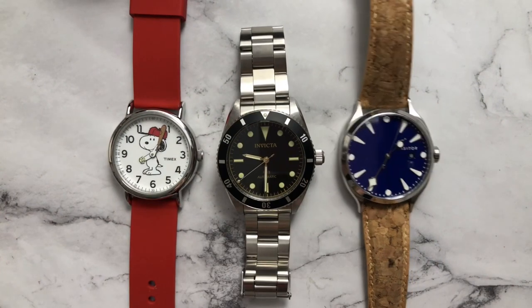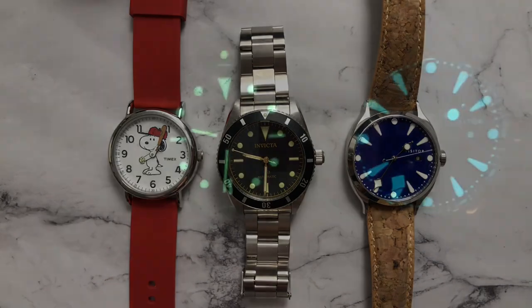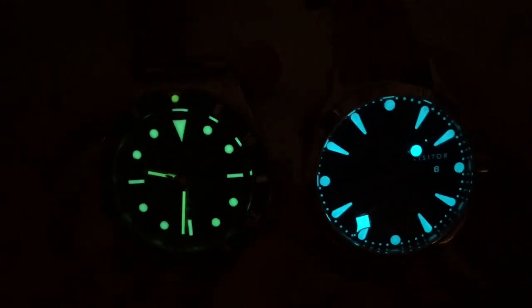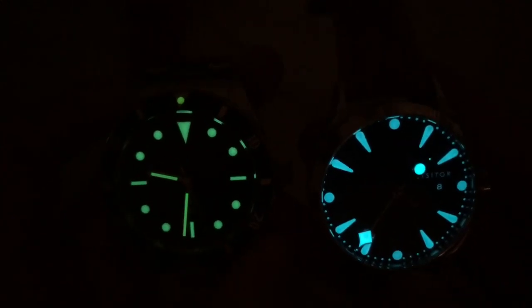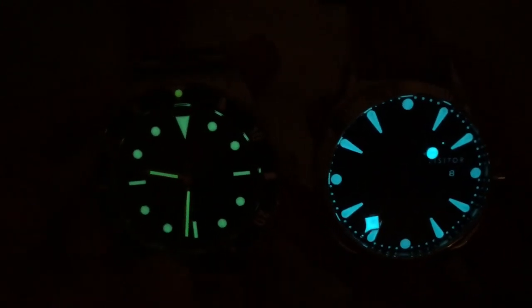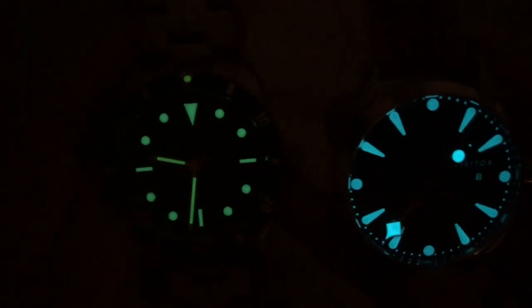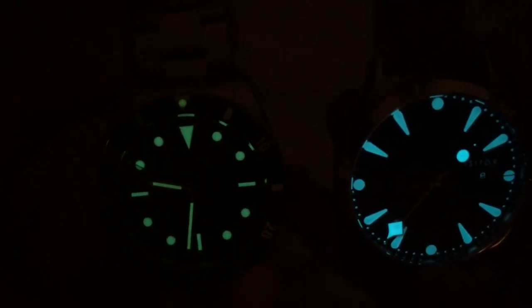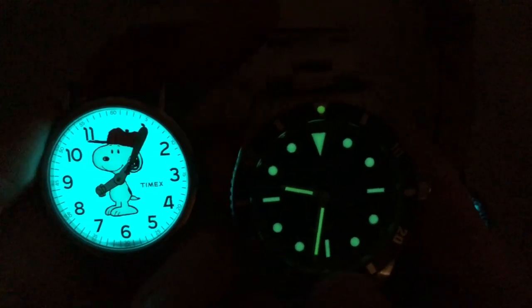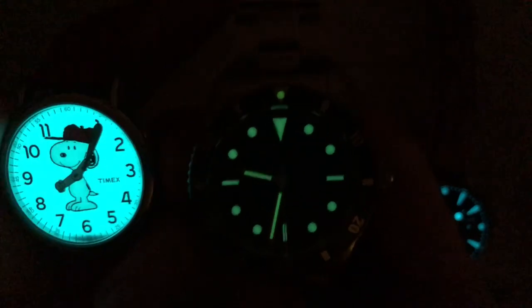Moving on to a loom comparison — I have the Visitor with BGW9 on the right, the Timex with Indigo on the left, and the Invicta with whatever unnamed compound they're using in the middle. Comparing the Invicta to the Visitor, the Invicta is dying off a little easier and is a little less bright compared to the BGW9. Of course we have a green color temperature versus a blue. But overall the loom is actually not too bad on the Invicta — it's pretty much fully loomed, and you even have loom in the bezel for orientation. It's not going to last all night but it's going to glow pretty legibly. Comparing to the Timex, the Timex is a slight amount brighter, but that doesn't really diminish the fact that the Invicta has a pretty good glow. They didn't skimp too much on the loom, which is nice to see.